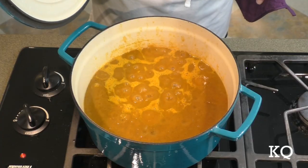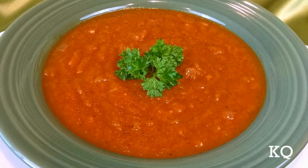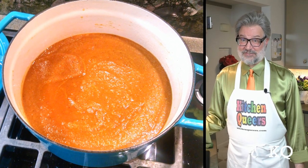Greetings, peeps. Welcome to another episode of Cake U. Mitch in the Kitchen here with you. Today, I'm going to show you how to make Very Easy Pumpkin Soup. And coming up later, my partner, Chef Phillip, will pop in to taste test the Very Easy Pumpkin Soup.